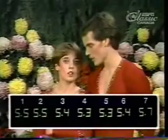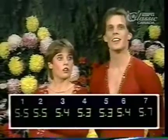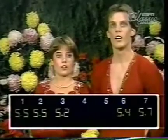The judges' marks: for technical merit they have five fives, a 5.4, two 5.3s, a 5.4, and a 5.7 — so they'll come out of that in pretty good shape considering. The second set of marks for artistic impression: two 5.5s, two 5.2s, two 5.3s, a 5.4, and a 5.7.